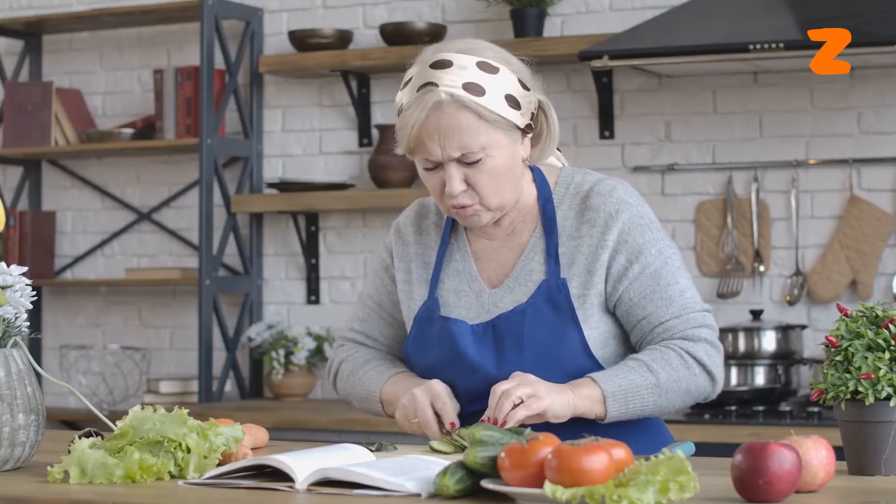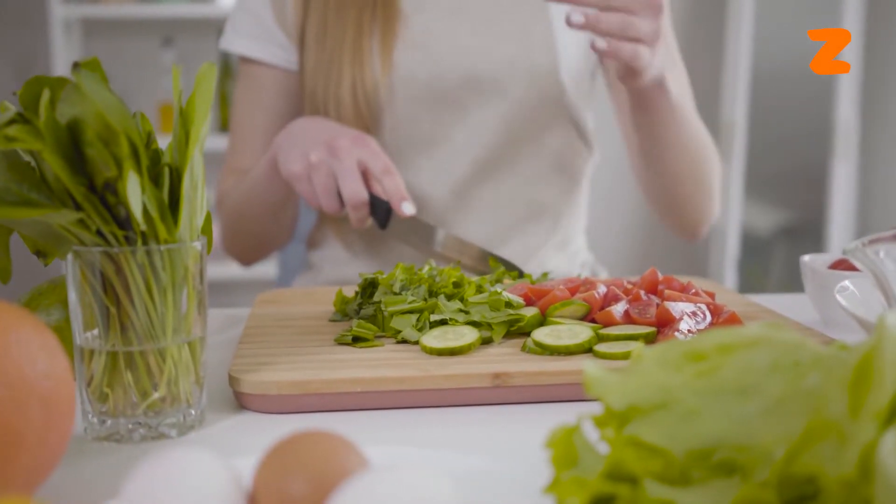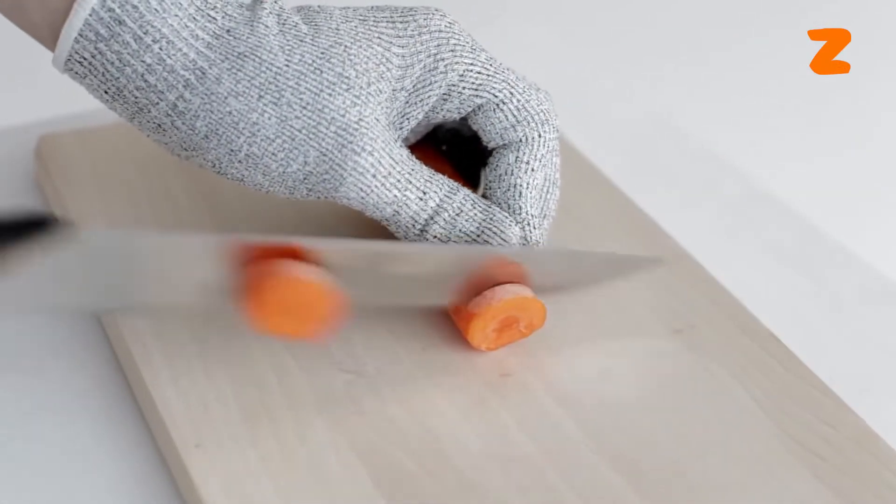A single knife slip might cause a severe wound that needs stitches. Therefore, you should take extra caution while slicing in the kitchen to avoid cutting yourself, which may slow you down if you are not an expert. Wearing gloves can make you slice more quickly.